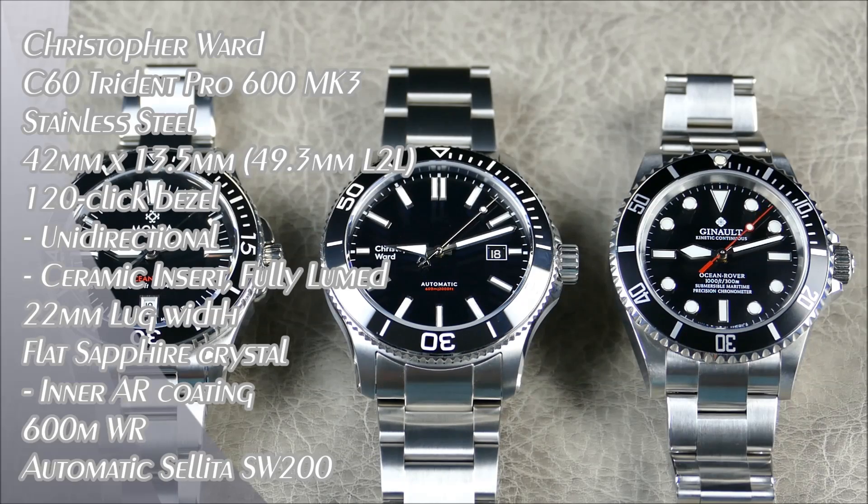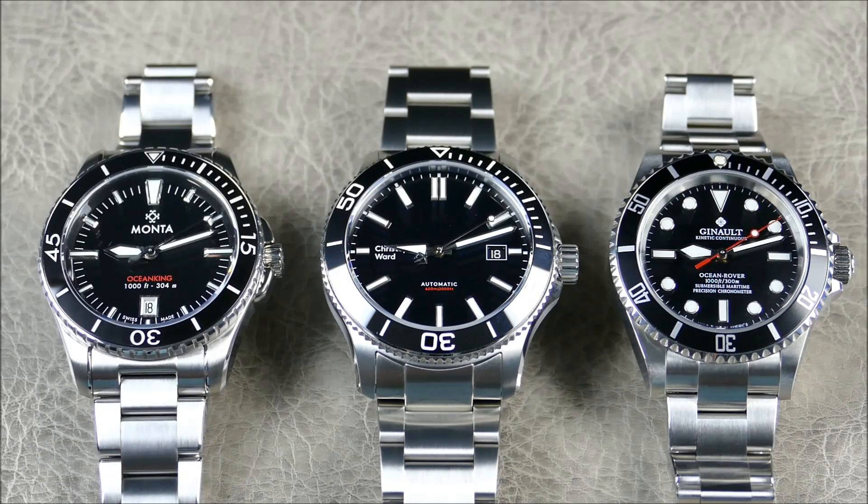Welcome to another episode of On the Restroom Off the Cuff. Today we have a comparison review that has been pretty highly requested — essentially since the release of the Christopher Ward Trident Mark III, a lot of people wanted to know how it stacks up to the Jeanneau Ocean Rover as well as the Manta Ocean King. Both of these watches are actually priced above the Christopher Ward Trident.